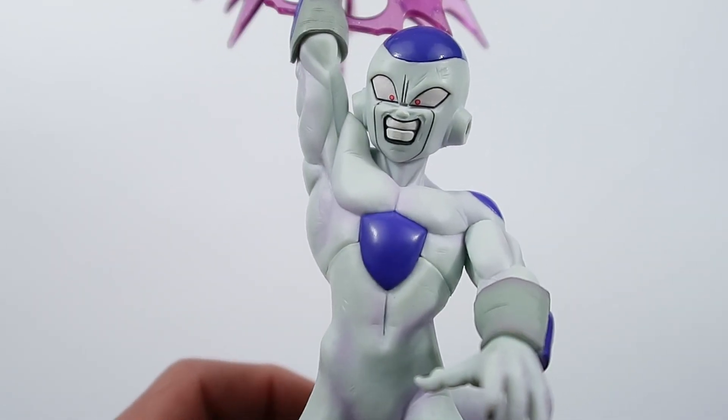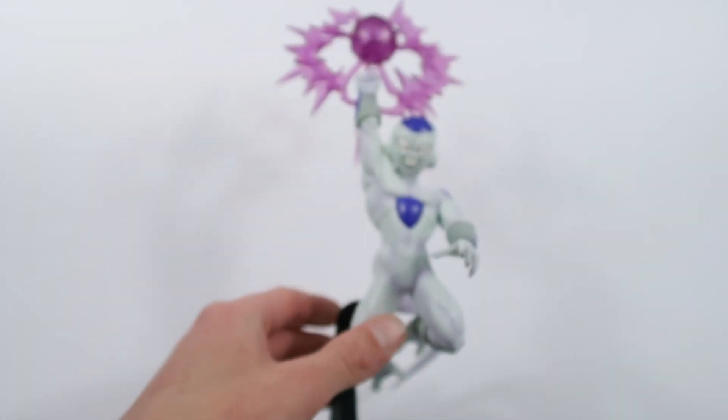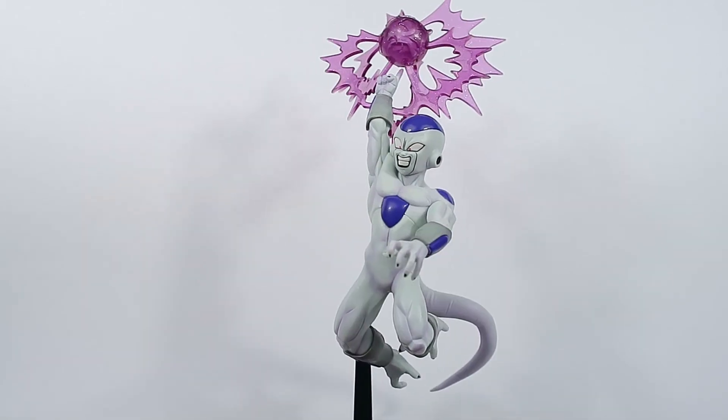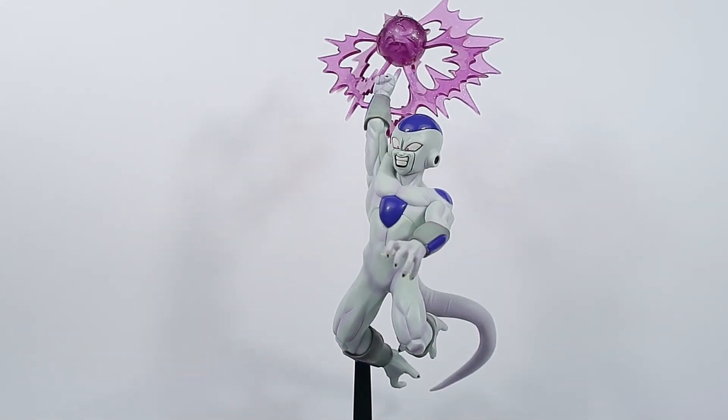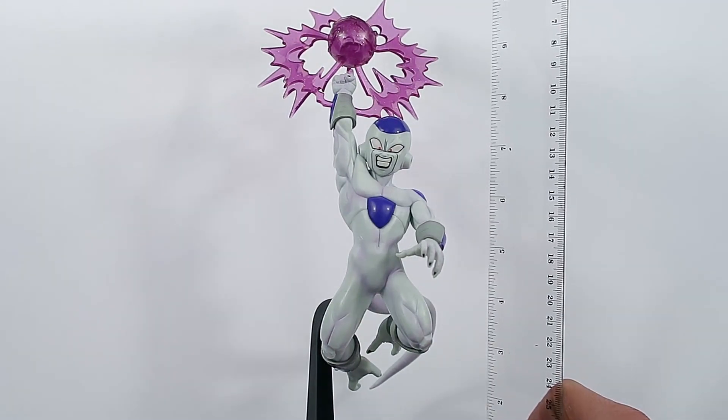Now that face — oh my god, that face is so good. But the overall profile of the entire figure is just gold, just absolute fire. Like, how can you go wrong with that? It is amazing.